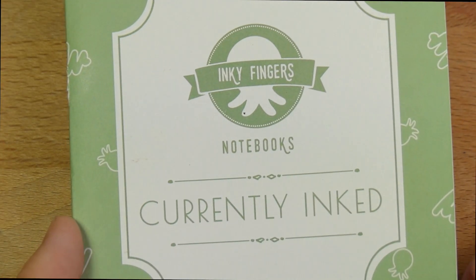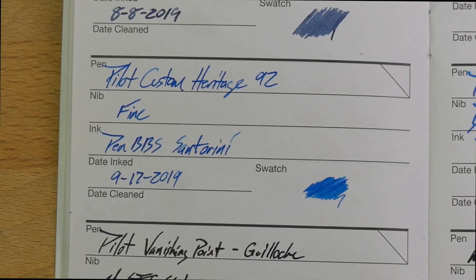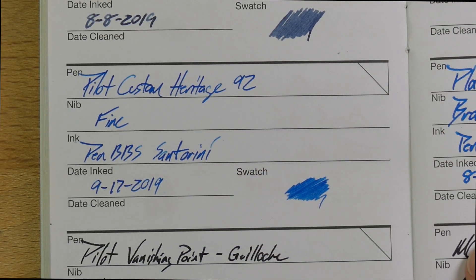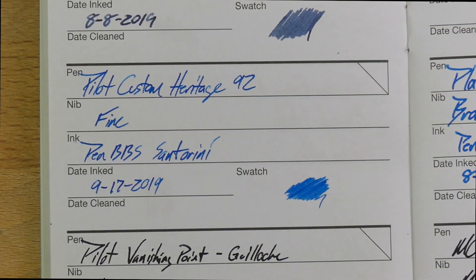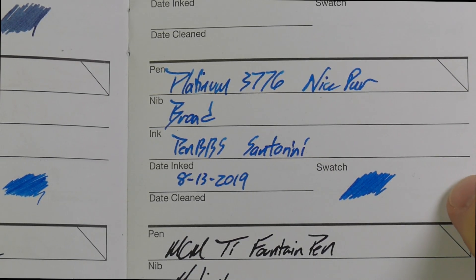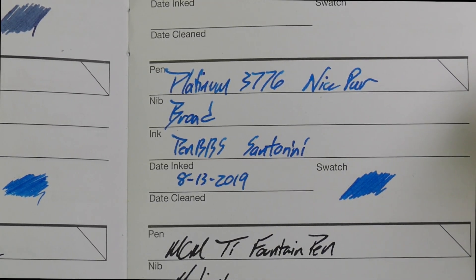I've got a couple of other papers. I've got it here on a currently inked notebook — this is wheat straw paper, which I'm a huge fan of. I think it's probably the best bang for the buck for reams of paper. Here it is in the fine, which is a brand new inking from the 17th. It's pretty good — you get some shading here and there. And here you'll see the broad nib, and I think it really kind of shines in that broad nib. It gives it some space to spread out and gives you a nice character.